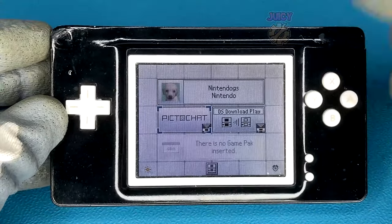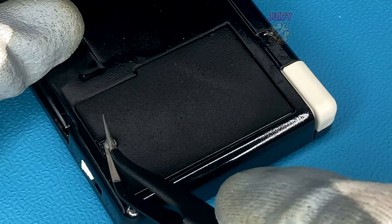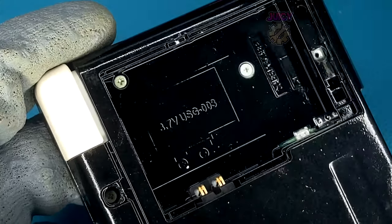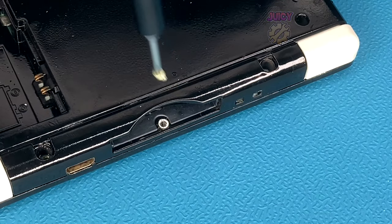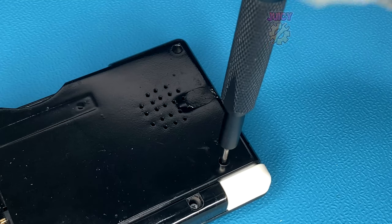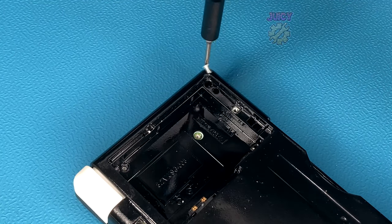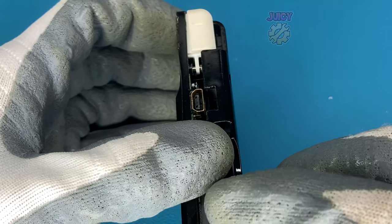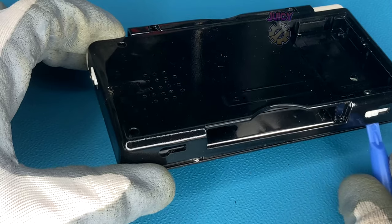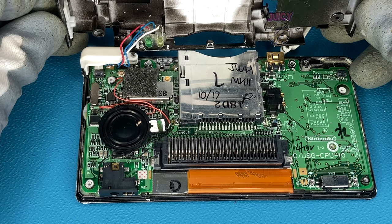Let's get this open. We can start by unscrewing and removing the battery cover, then removing the battery itself. From there, we use a Phillips screwdriver to remove all the Phillips screws from the rear of the case. With those removed, we can start prying open the back — it is on there quite tight, so a little prying tool helps.